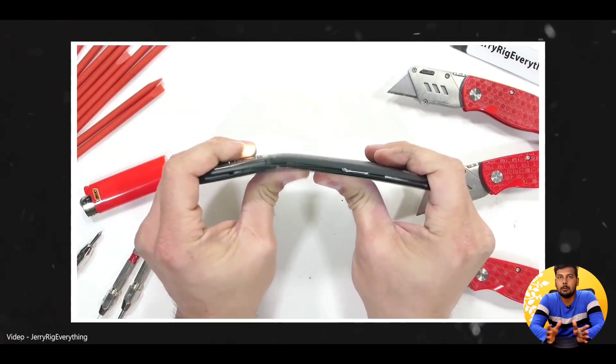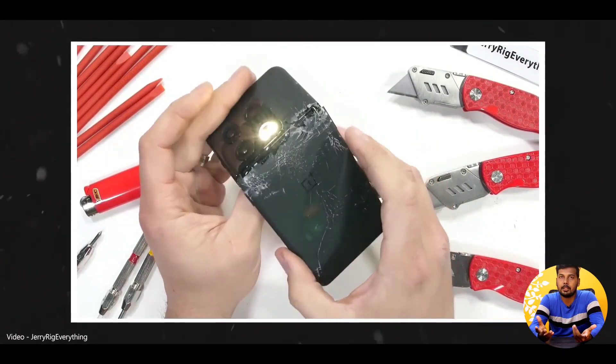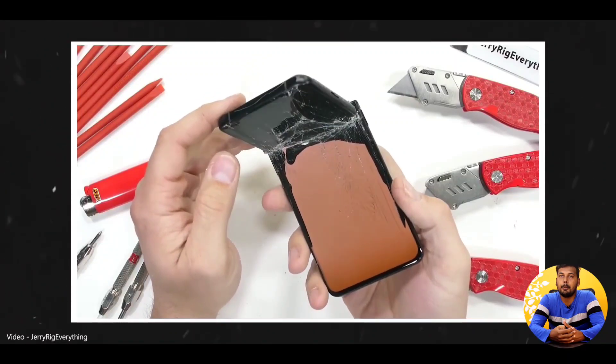It was shocking that OnePlus bent. So now, this is a flagship — OnePlus 10 Pro is a flagship — and it failed the bend test. The results were very surprising.